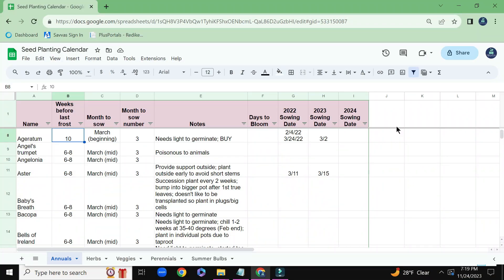So here we are looking at my seed spreadsheet. I titled it Seed Planting Calendar, and I use Google Spreadsheets to keep track of all of my seeds.